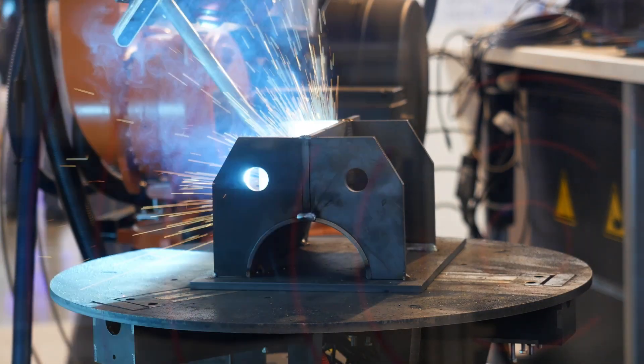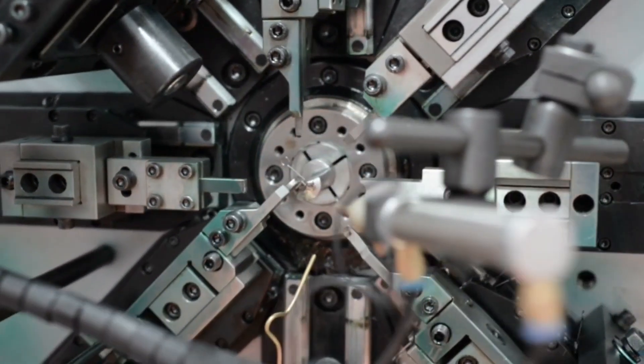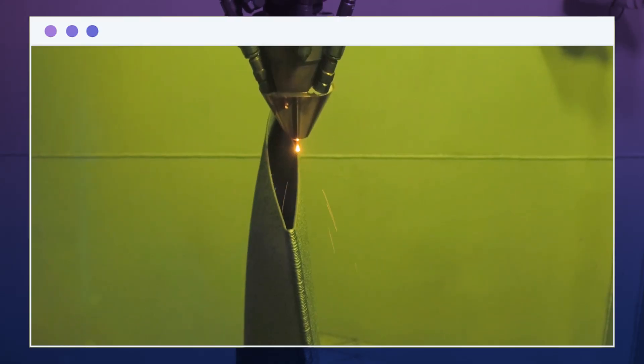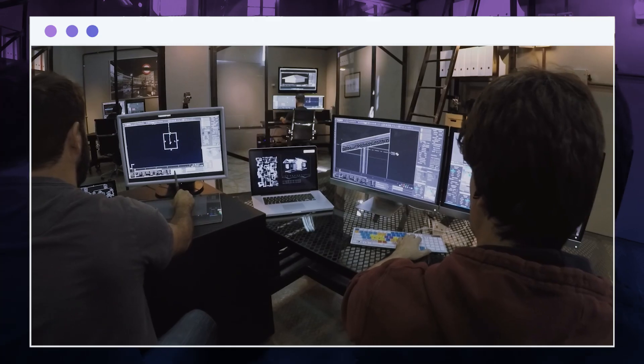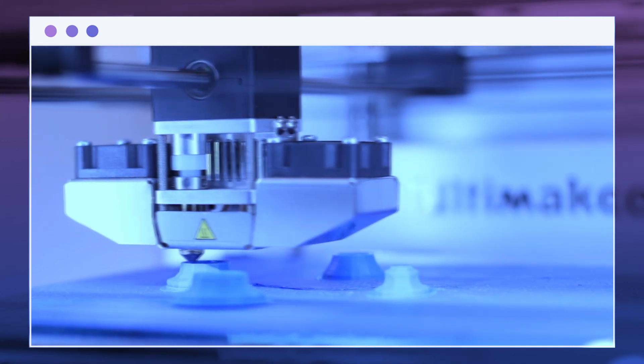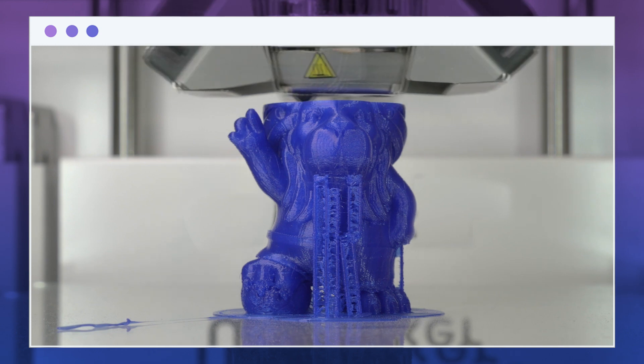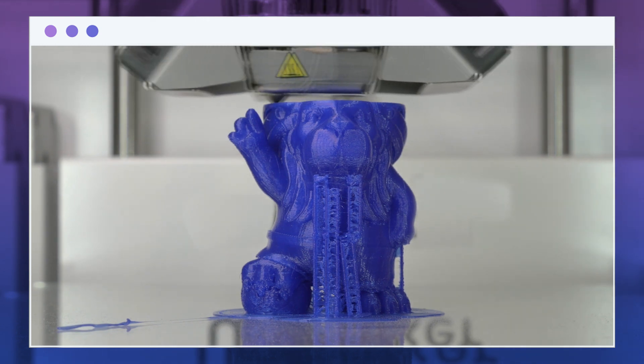The construction industry has been rapidly catching up in recent years in terms of digitalization and innovative tools. The majority of this technological advancement is in the engineering and design of structures. When you create a model of something, having accurate dimensions and a 3D structure that can give an idea of how the actual product would appear to be is very important.